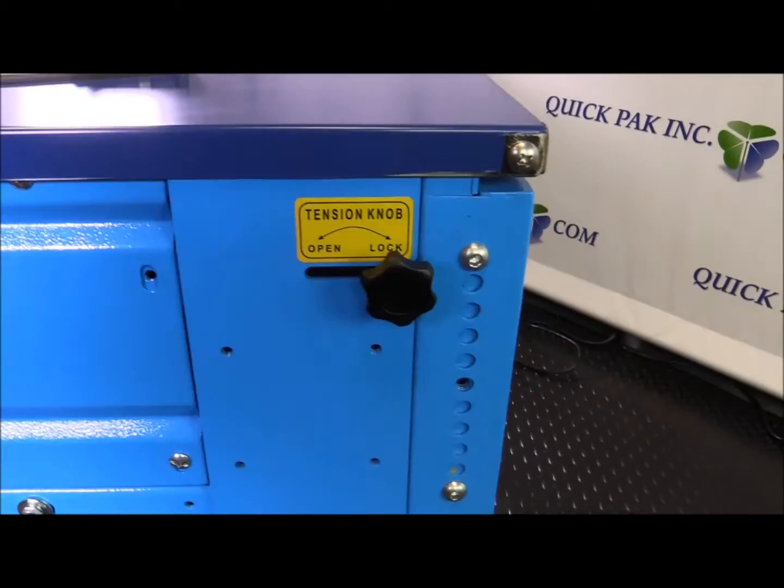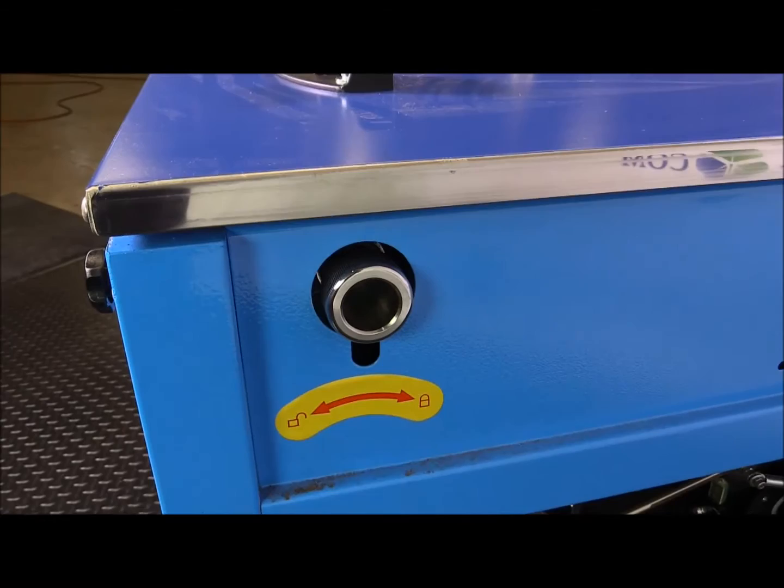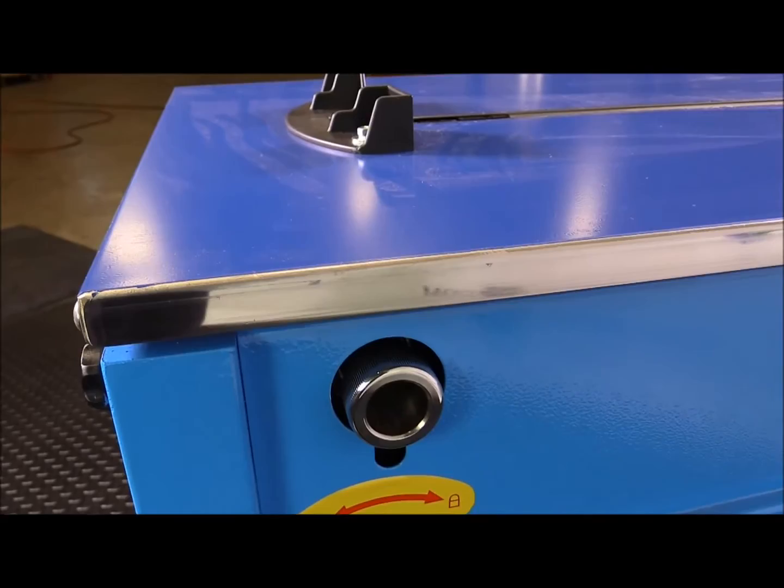Then we have the tension. This locks the tension. Once you set the tension to what you want on the package, you just twist and lock it — it keeps it in place. You can adjust the tension depending on how much tension you need on the boxes, so it doesn't crush them, or if the box is very heavy and you want to strap it down tight. That adjustment can be made here.